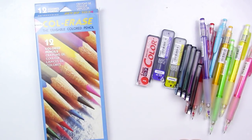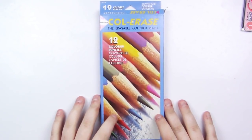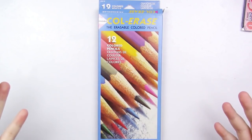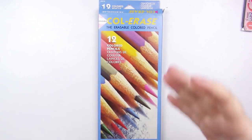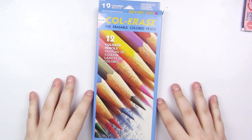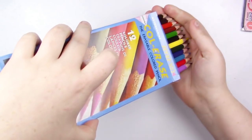Without further ado, we're going to start with Color Race. Color Race pencils — I have a pack of 12 here. I got this at my local Office Max for $7. You can find them online between $7 and $10, and they also have a 24-pack which has a lot more colors. So let's get them out of the package and look at them.